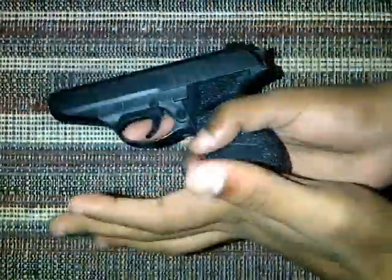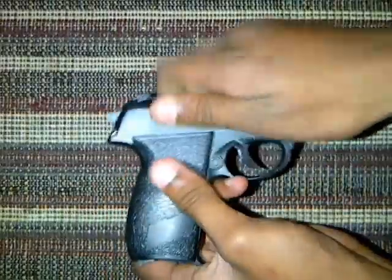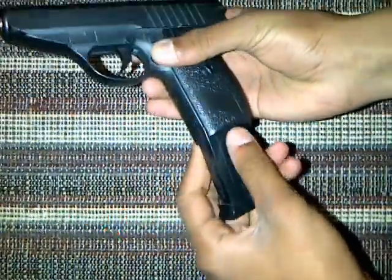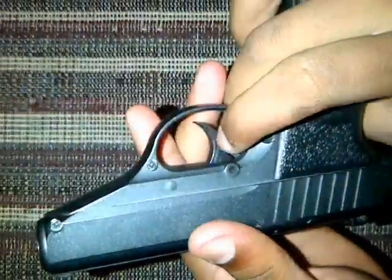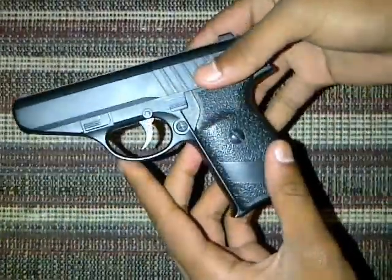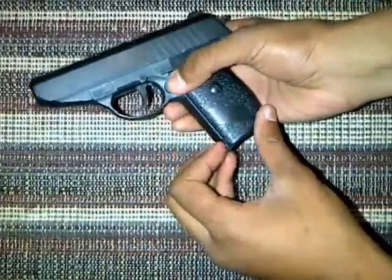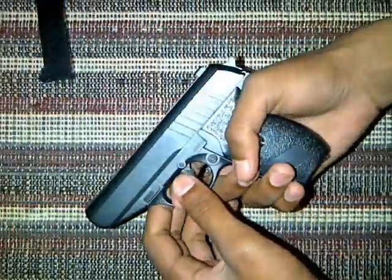So this is zinc alloy metal — pretty sturdy. I guess the only thing that's plastic is the trigger. Hopefully that lasts. We're going to do some testing with this little baby, but first let's hear how this quality sounds.